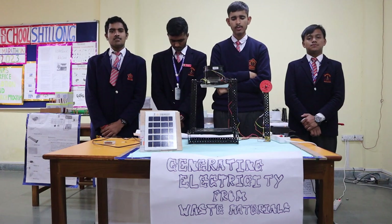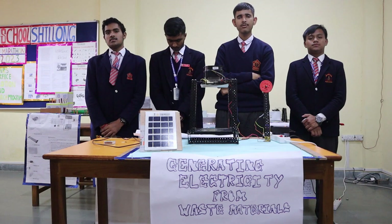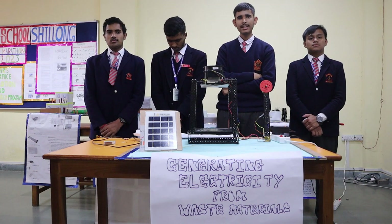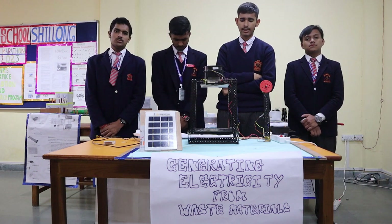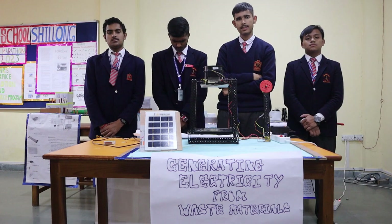Today we are excited to share with you a remarkable project that has the potential to address some of the most pressing challenges faced by our goal. Our project focuses on converting heat and energy from waste into electrical energy, and in doing so it tackles several critical problems that our society is facing.